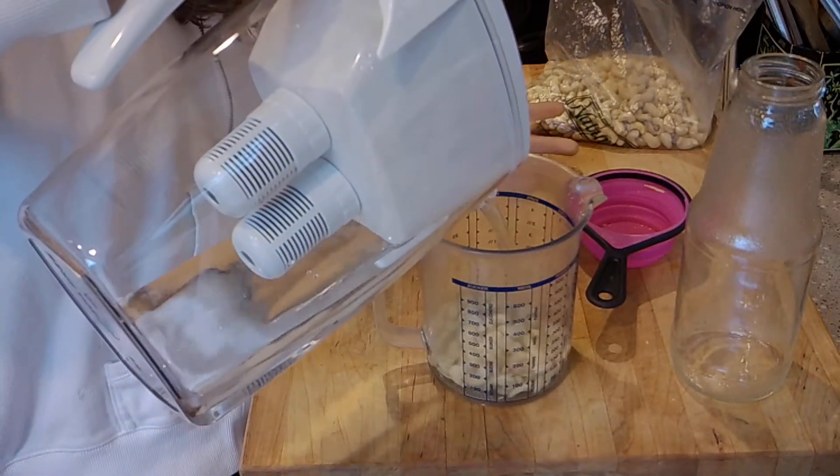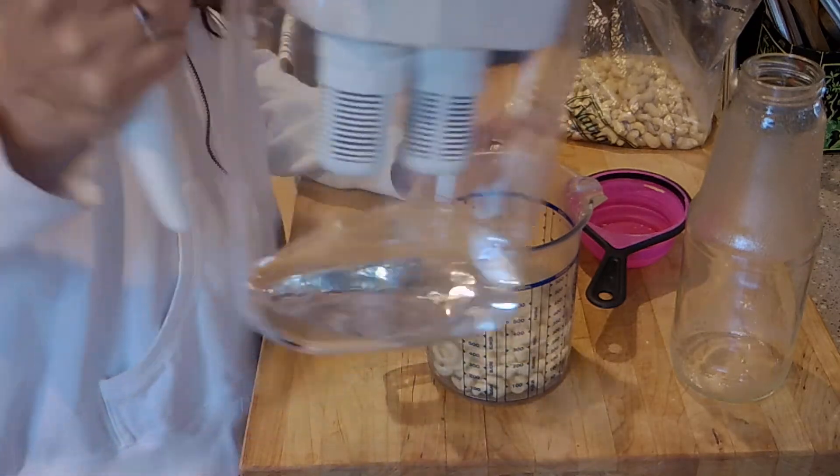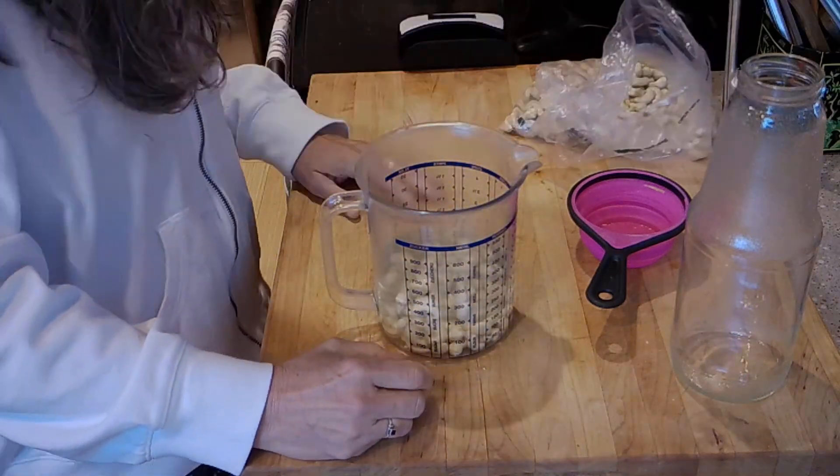So the first thing I'm going to do is take these, put them in here, and just add some water — about a cup of water, maybe two cups. You just want them to soak. So there you go, that's your first step: soaking the cashews.